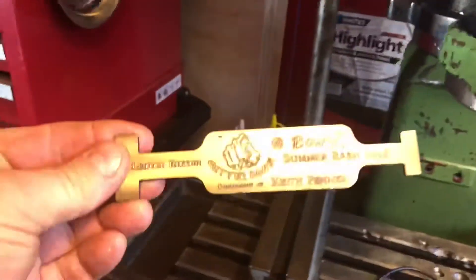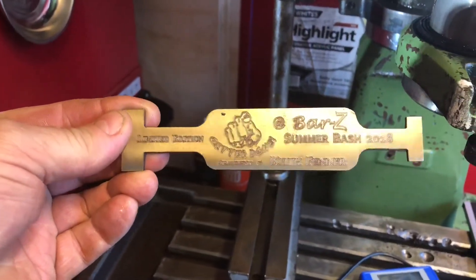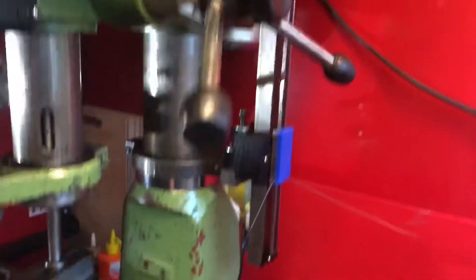To all you guys there at the Bar Z Summer Bash this week, have a great time, wish I was there. And don't forget, let Bruce know if you're chasing a Tru-Line 88 for your round column mill.